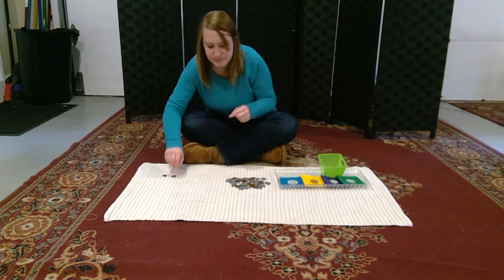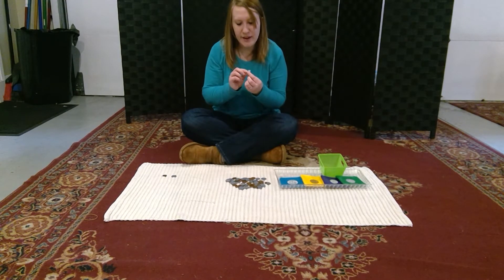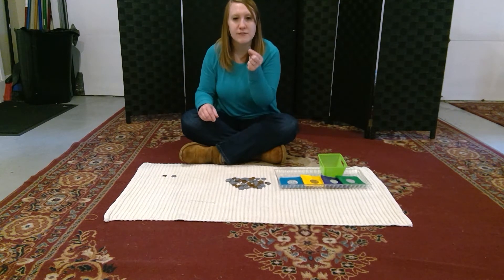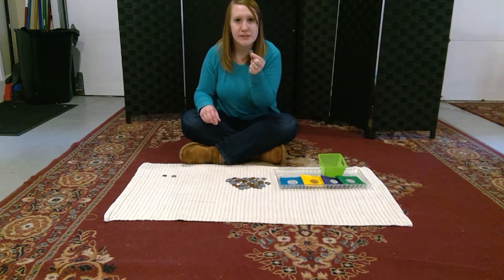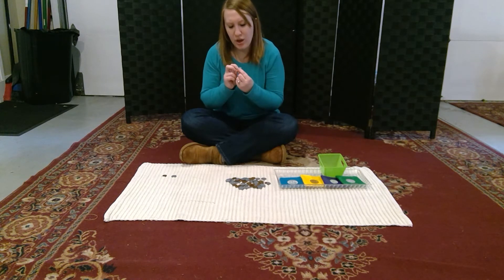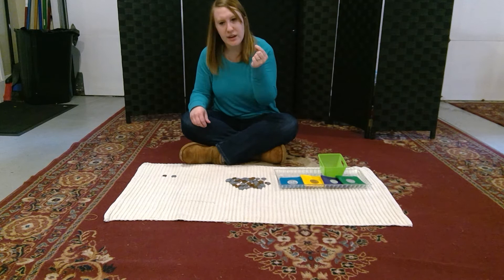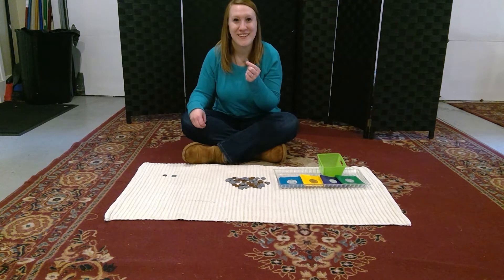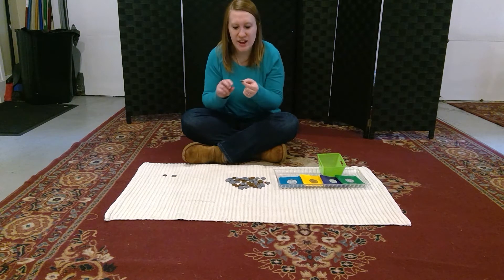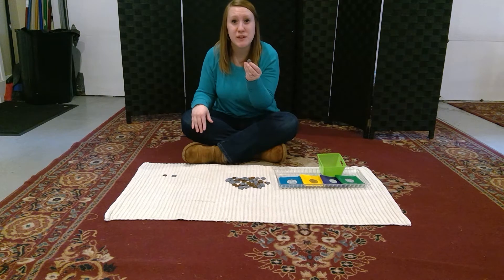We have our dime, and Franklin D. Roosevelt is on the front. On the back there's a torch, an oak branch, and an olive branch. Our dime is worth 10 cents.